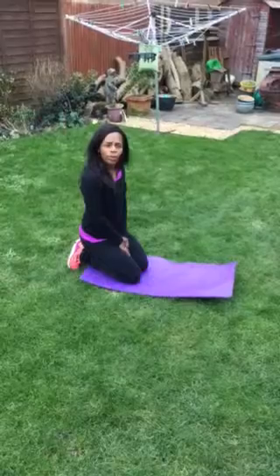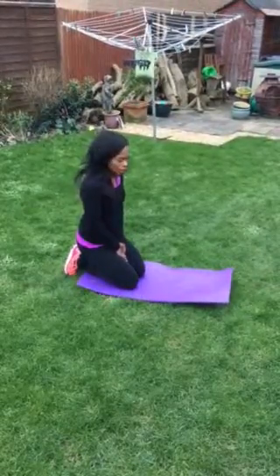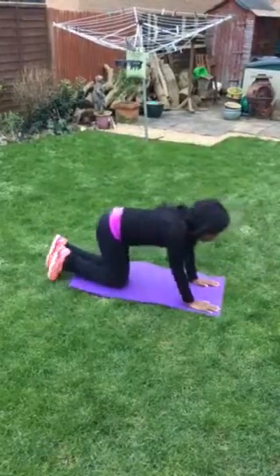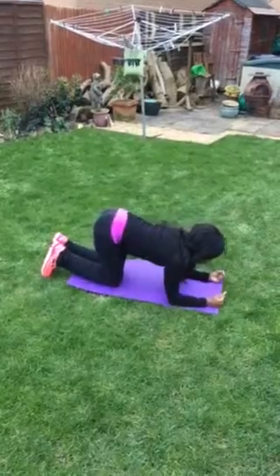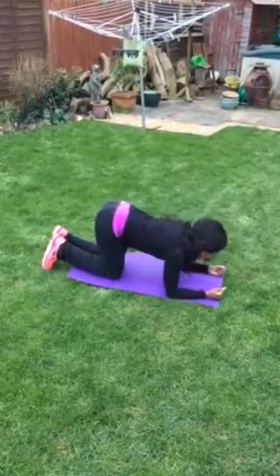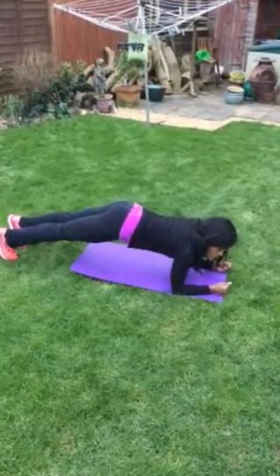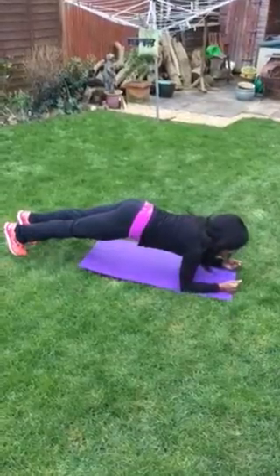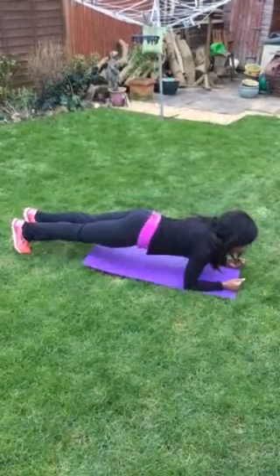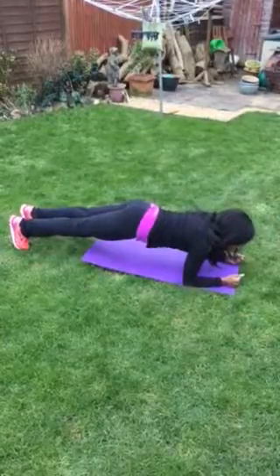I just want to make sure that you know what a good plank looks like and then you can practice your planks. There are several variations for your plank. You want to make sure that your elbows are underneath your shoulders, then you're going to come up onto your toes and make sure that you look like a plank. So what you're not doing is this and what you're not doing is that. You want to make sure that you are nice and flat.